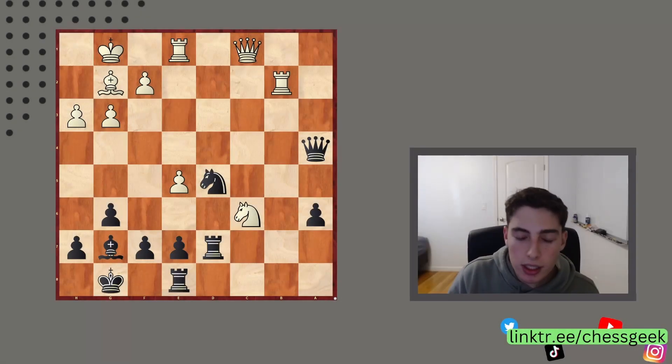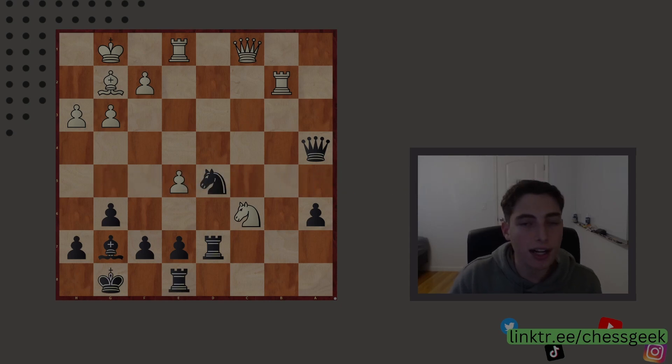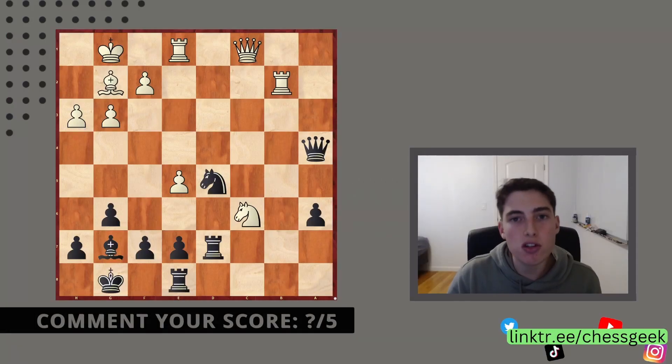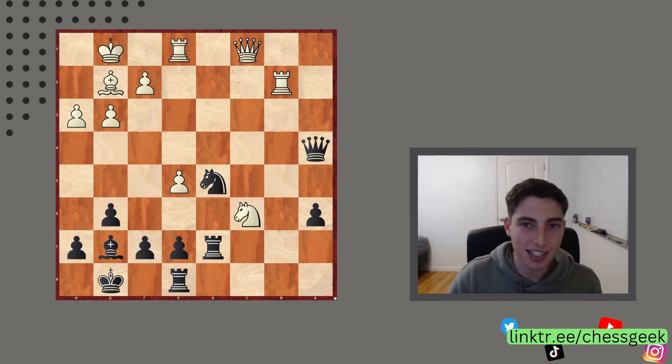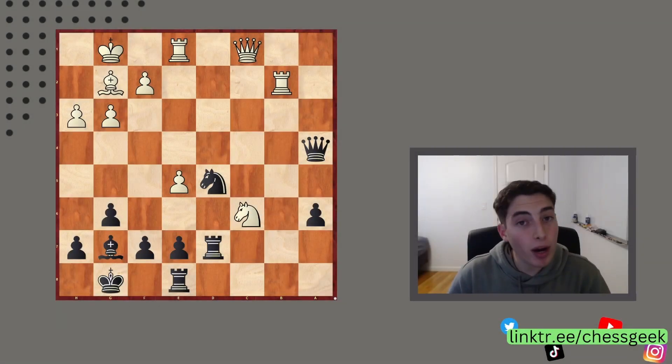Coordination is important in chess. You need your pieces to be working together harmoniously to achieve certain tasks on the board, and when they don't, they are very vulnerable to attacks. Today we're going to be looking at five examples where the opponent's pieces are not coordinated whatsoever, and we can take advantage of those via very beautiful and stunning tactics. These five tactics are challenging, tricky, and quite long, so they will be great exercises to improve your chess. Without further ado, let's jump straight in.